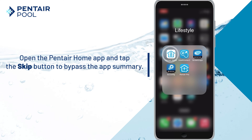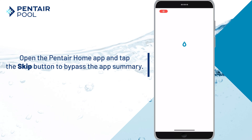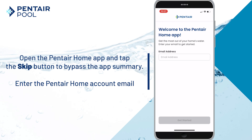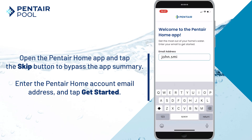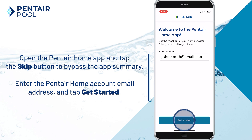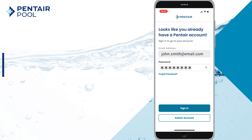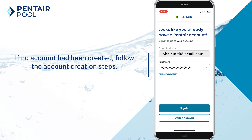First, open the Pentair Home app and tap the skip button to bypass the app summary. Now enter the Pentair Home account email and tap Get Started. Enter the password for the account and tap Sign In. If no account has been created, follow the account creation steps.